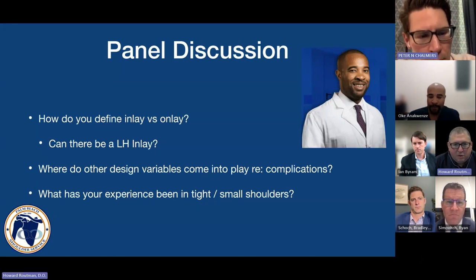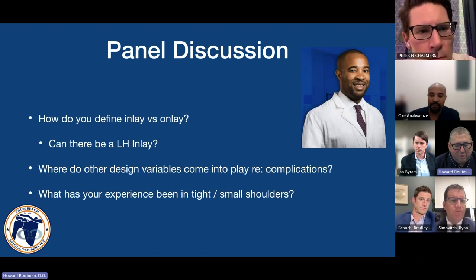When you're looking at the construct you use for the non-at-risk individual, where do you make your decisions? Are you starting off with a standard glenosphere for most folks and then working lateral based on how much dead space they have? We talked about this soft tissue envelope and tensioning — the dead space that needs to get filled. Where do you usually try to fill your dead space from — the glenoid side or the humeral side?